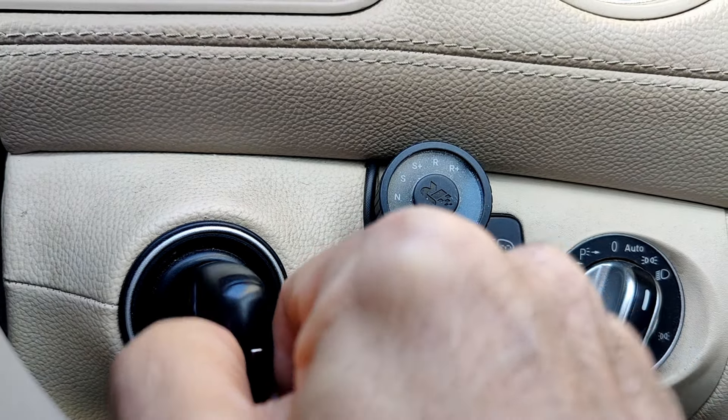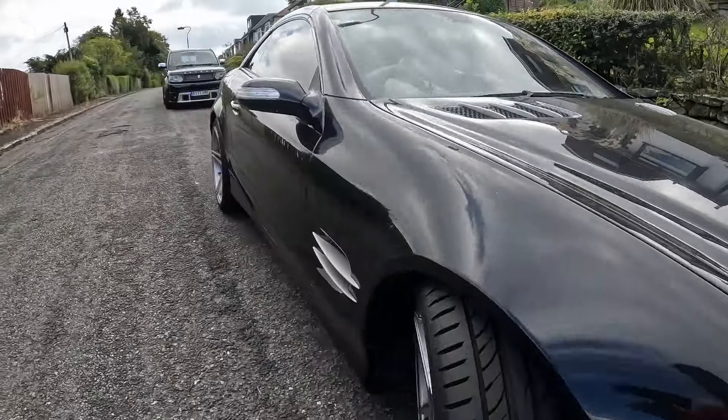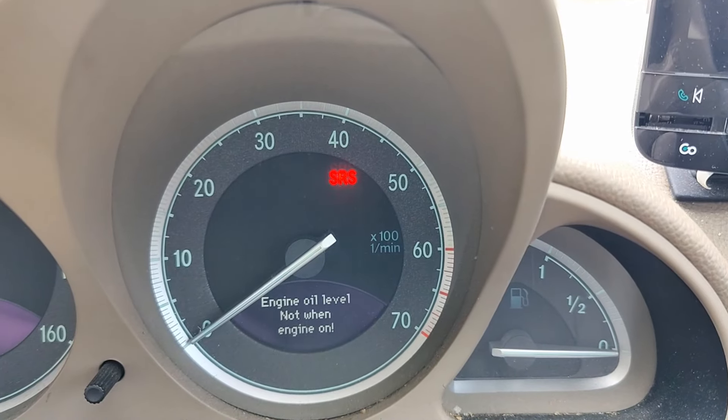Turn the key, but don't start the engine. If you start the engine, you're going to have to wait 10 to 15 minutes for the oil level to settle. And it'll say so on the dash, like this.